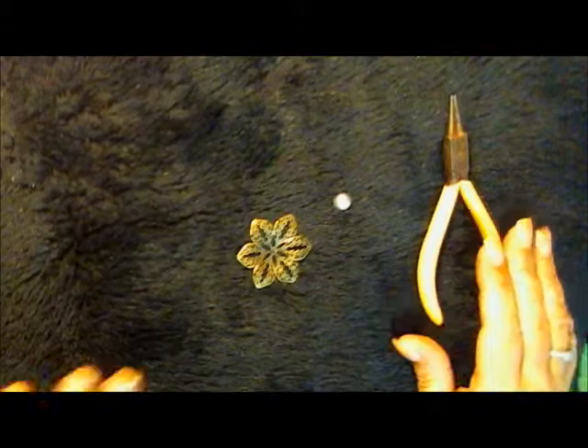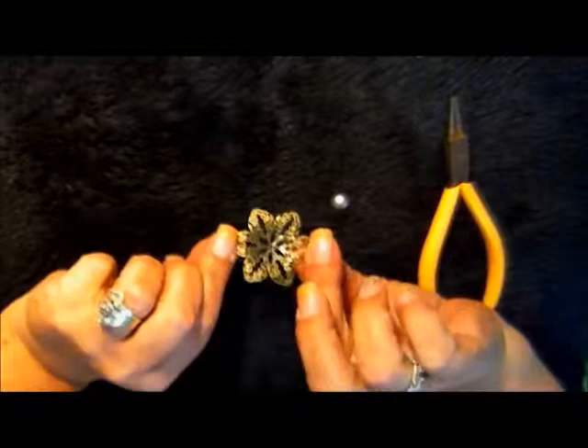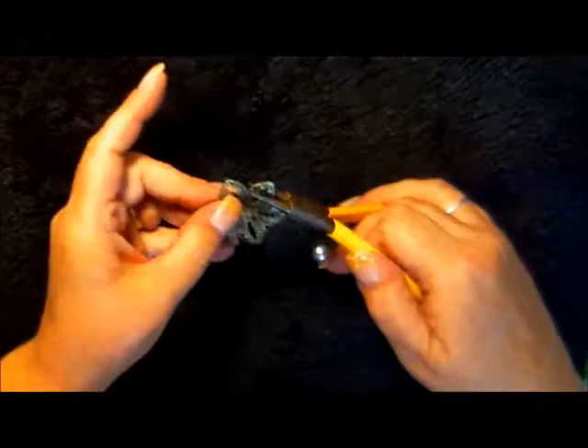Hi everyone! Today I am going to show you how to manipulate flowers to make a different shape out of them, and we'll use it on a project. Today we're going to use this smaller flower — it also comes in a big size — along with this little silver pearl, some pliers, and glue. That's all you're going to need to get started.